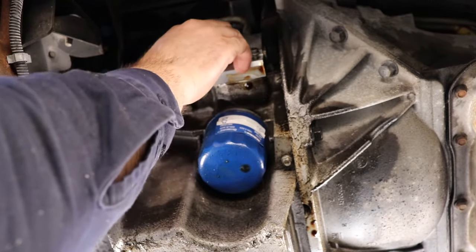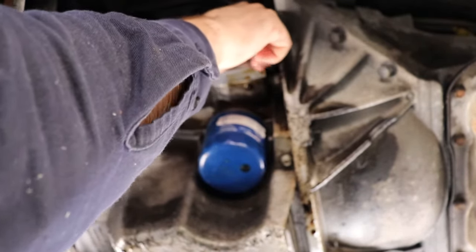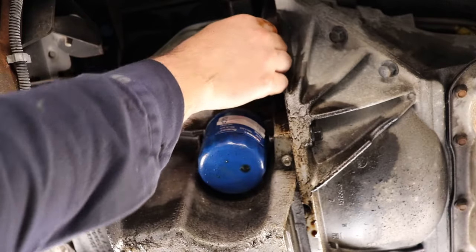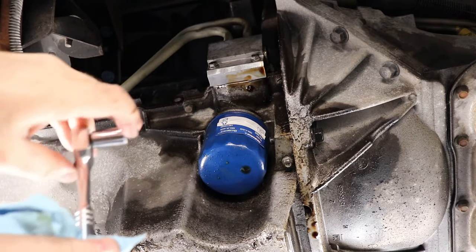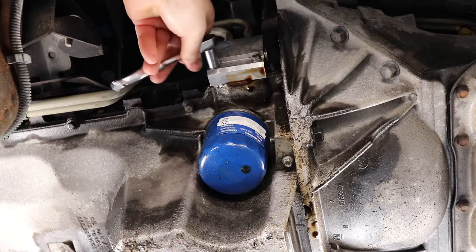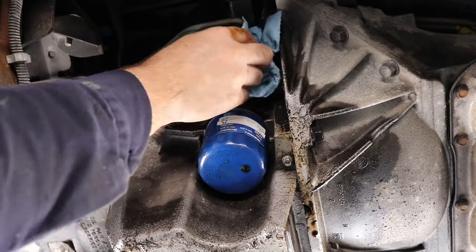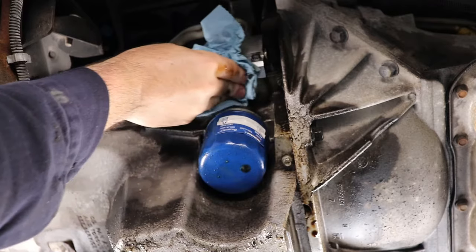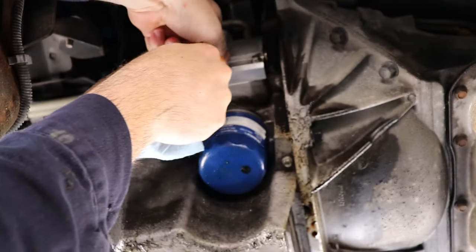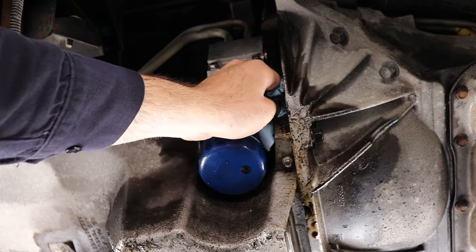I'm glad I had that other part, otherwise I would have been wasting my time. I'll have to figure out what the other part is for though, just out of curiosity. Just going to snug it up and wipe off some of this oil.